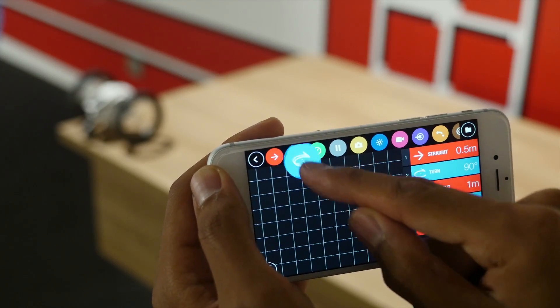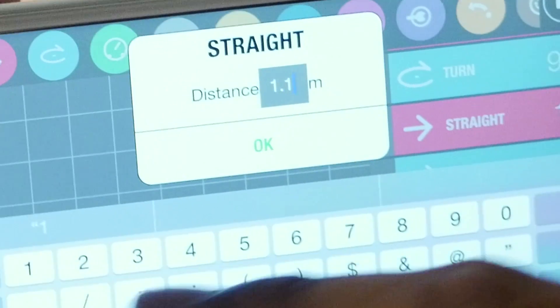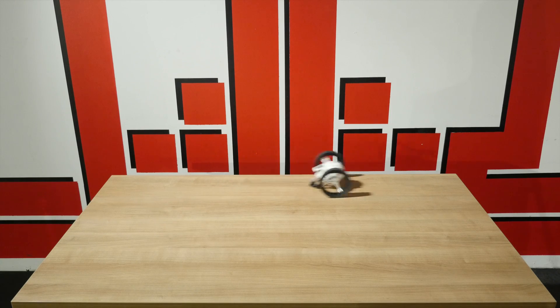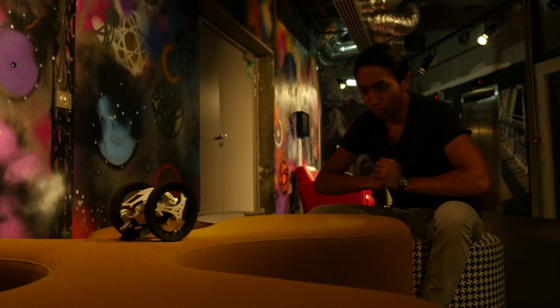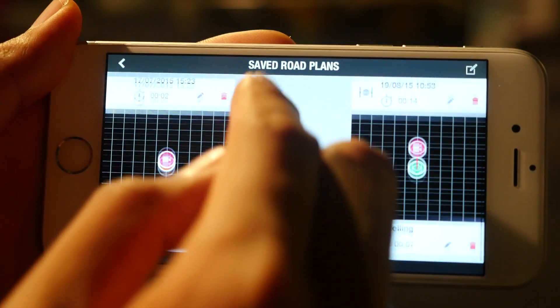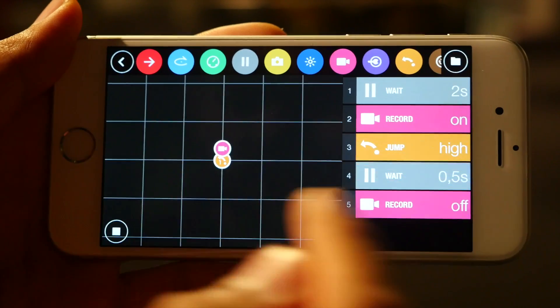With the road plan feature, you can program and save a sequence of moves for the Parrot jumping drone. Press the start button and watch your mini drone go. Road plan allows you to combine your mini drone's movements, tricks, and also video and audio recording functions. The combinations are endless — take video selfies, record tracking shots, and create your own games.